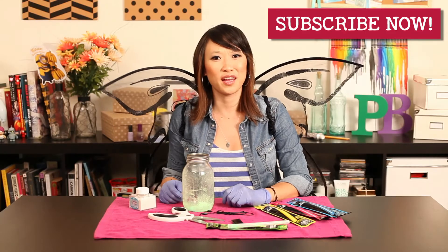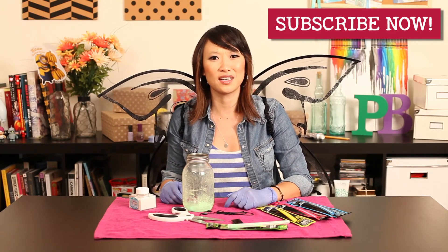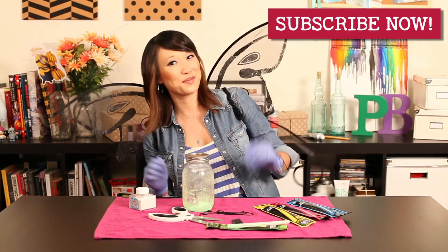That's all we have for Pin Busters today. If you guys have pins at home you want us to try, make sure you leave a comment below or email us at bust@PinBustersTV.com, and don't forget to subscribe. We'll see you later.